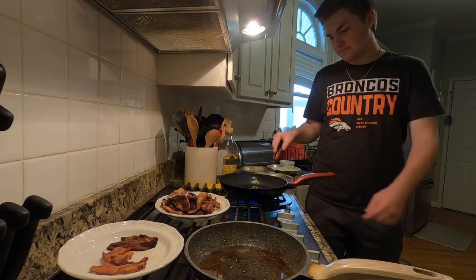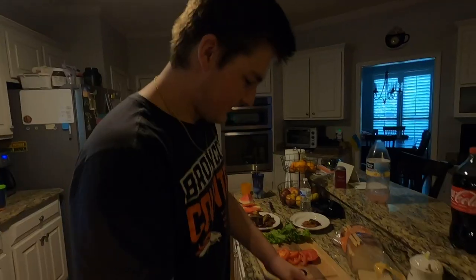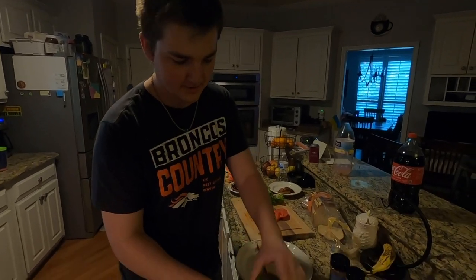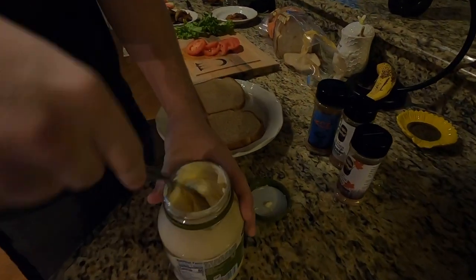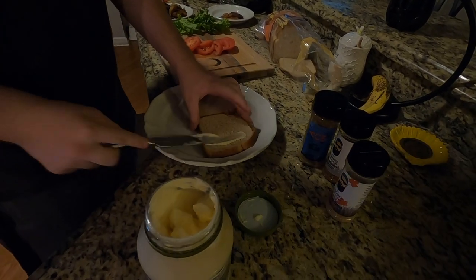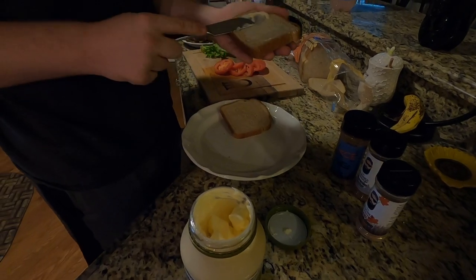All right, we're done. Now I'm going to assemble my BLT. I'm gonna get some mayonnaise here — not too much, you don't want to over-flavor your sandwich.